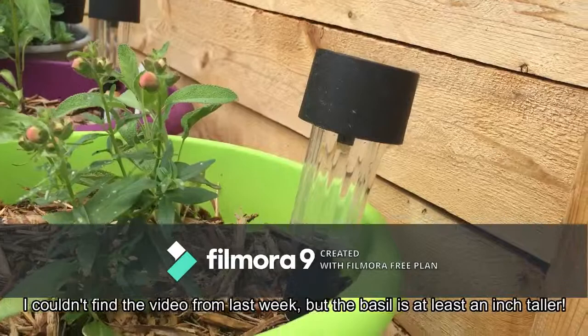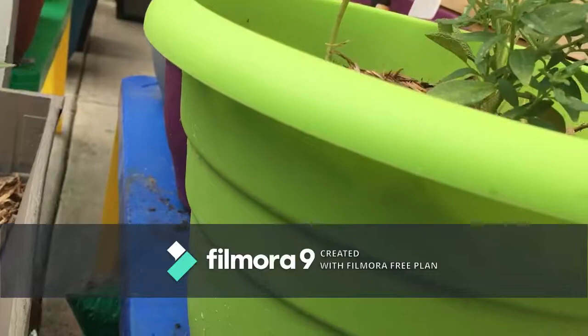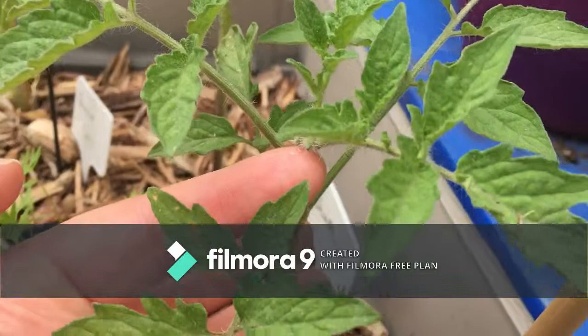And over here, our lovely — do you see that? You see those little flower blooms?